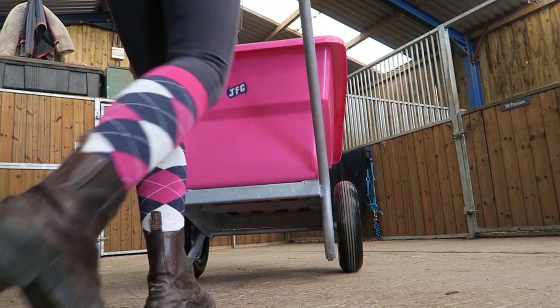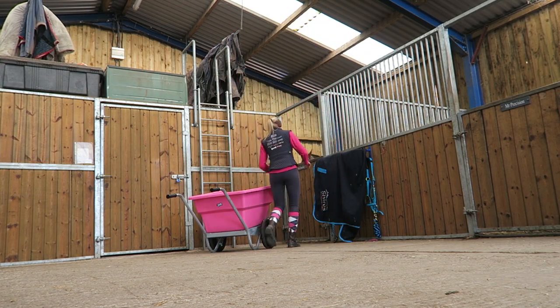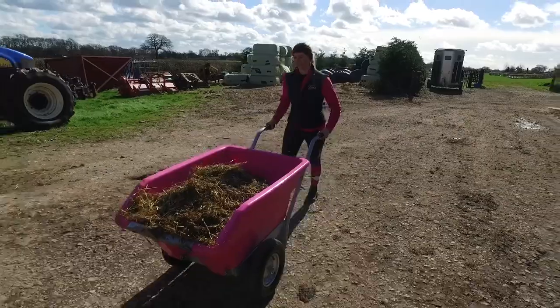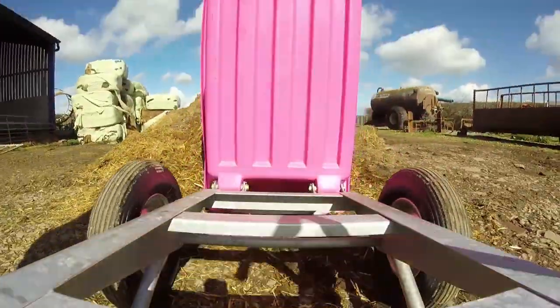I've had my JFC tipping wheelbarrow now for three months. It certainly made my job a lot easier of mucking out six horses each day. I can take larger loads to the muck keep and it's much more stable than my old wheelbarrow. Also when you get there it pretty much empties itself, so no more forking the muck onto the muck keep.